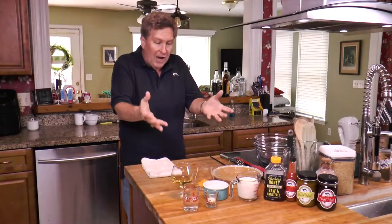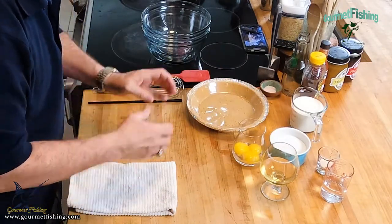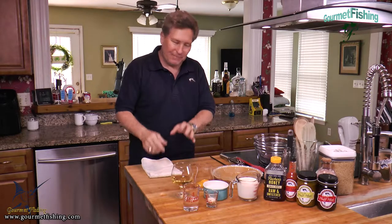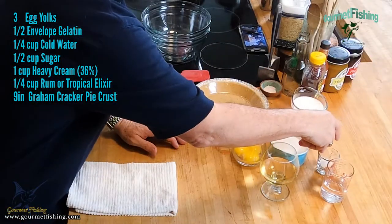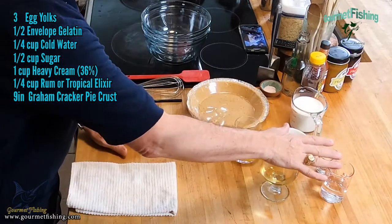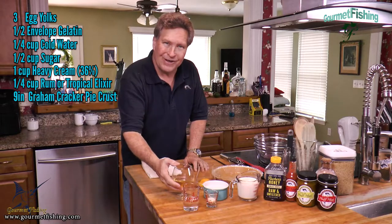All right, we've got all our ingredients right here. We've got six ingredients plus a graham cracker crust for our rum pie, or our goombay smash pie. We've got some whole cream, gelatin, cold water, sugar, three egg yolks, and that's our tropical elixir.